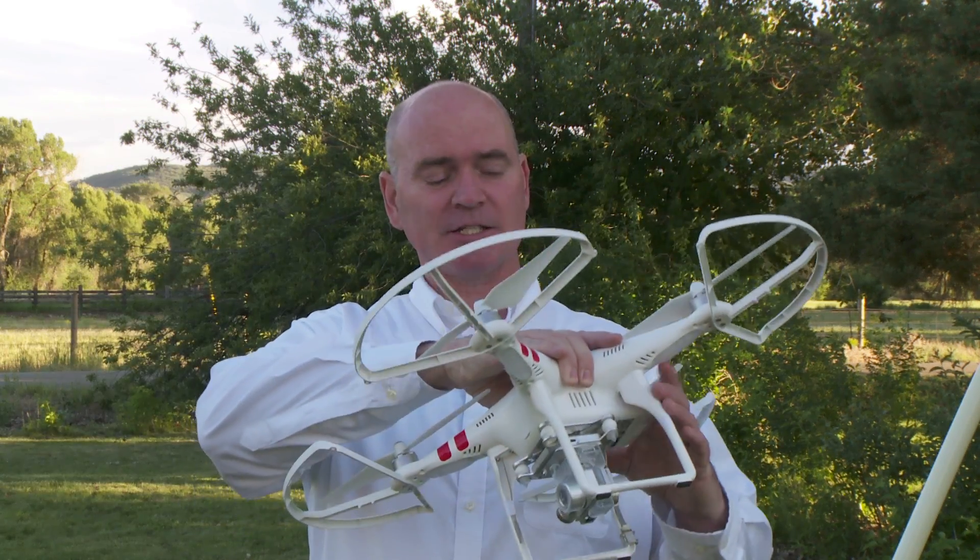Hi folks, I wanted to talk a little bit about this Phantom 2 Vision Plus that everybody's been talking about. There are a lot of videos on YouTube and it's all very impressive stuff.